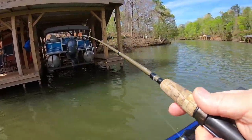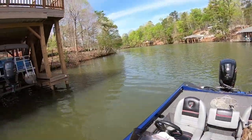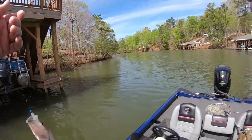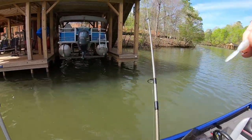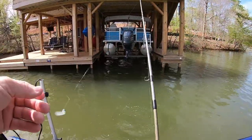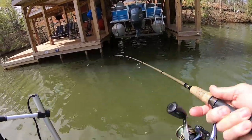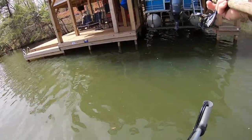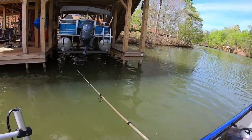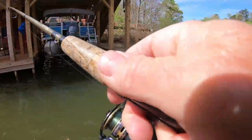Bam. There you go, guys. Now, another thing that crappie like to use during the spawn is boathouses. There hadn't been any fish on this boathouse — I've checked it a couple times in the weeks past, none. Today's the first time I've seen them on it. I say it's been so windy I haven't got the fish shoot. I can look back here and see — look at that, there's a bunch of crappie. Probably at least 30 right there.